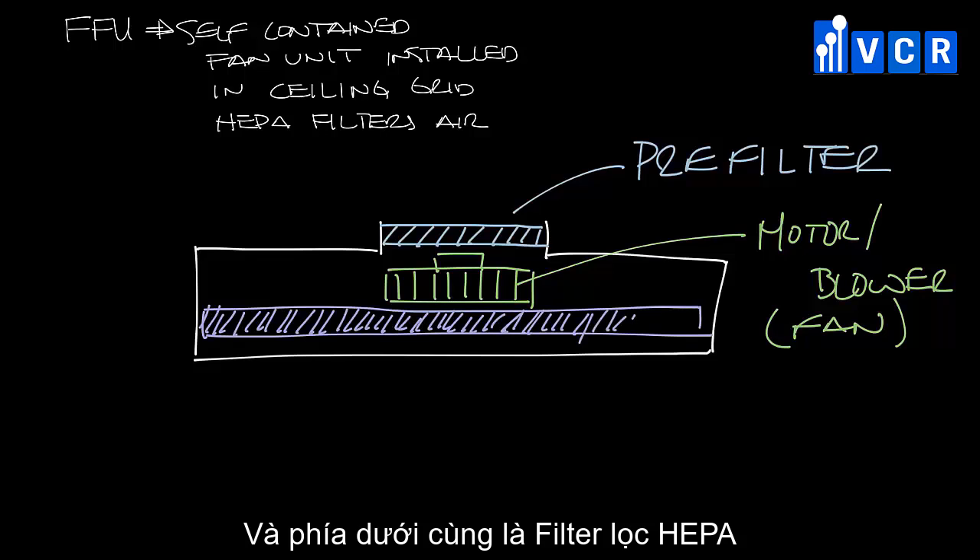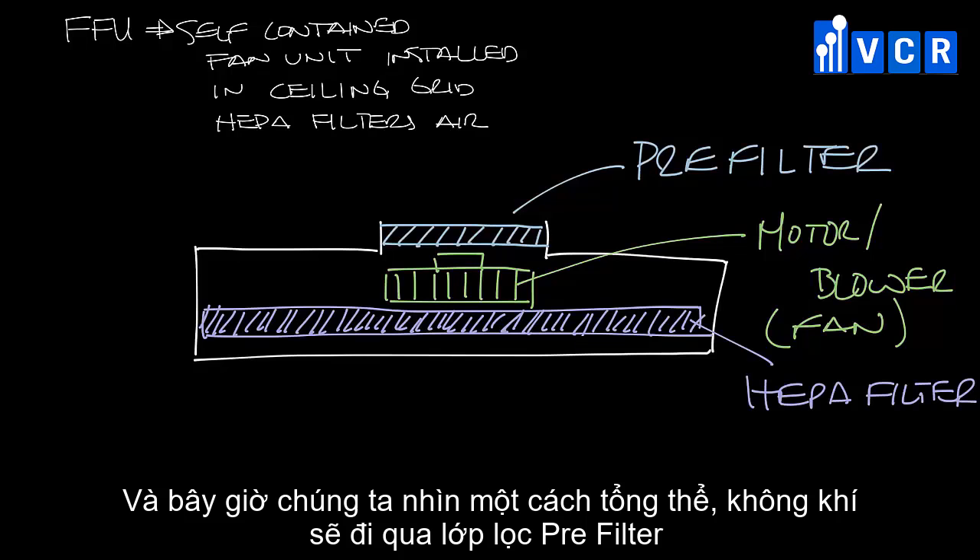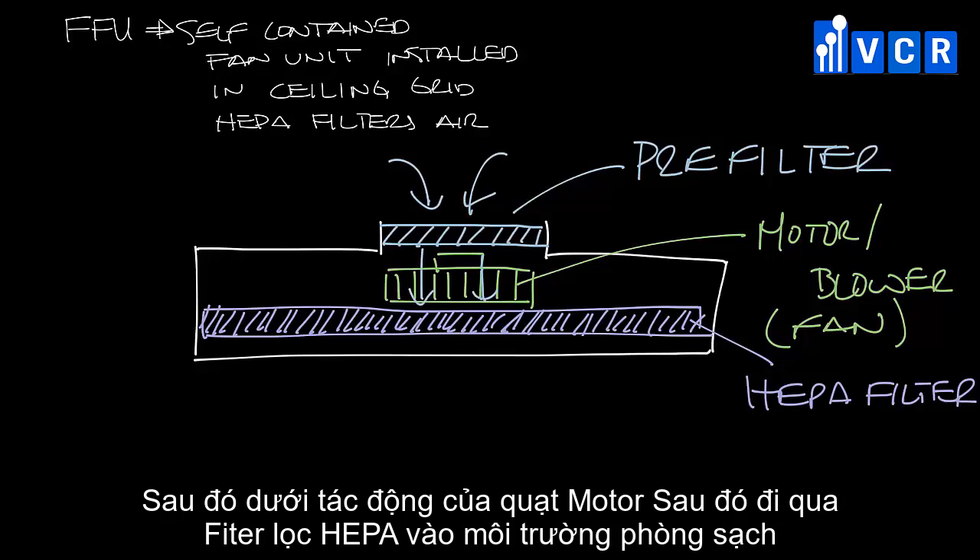Below the fan and motor assembly is the HEPA filter. In this case, the unit is open to the plenum — air is pulled in from the plenum, through the pre-filter, by the motor blower assembly, through the HEPA filter, and out the diffuser face into the space.